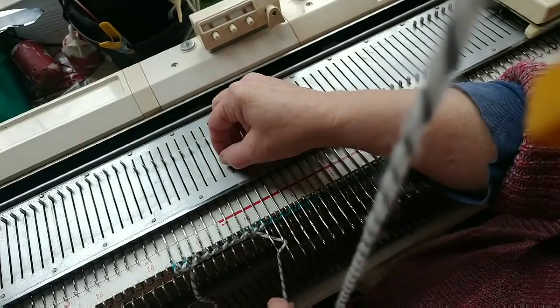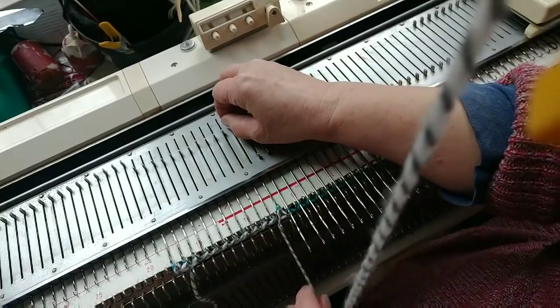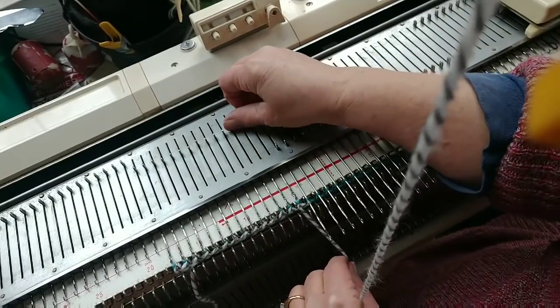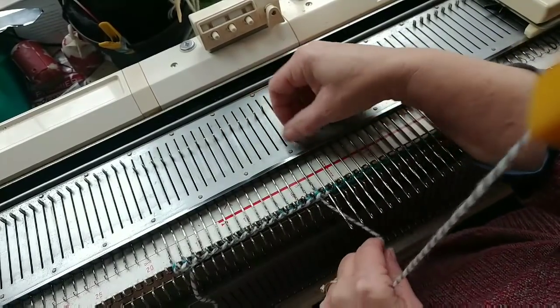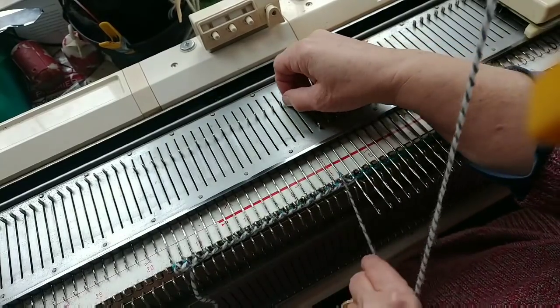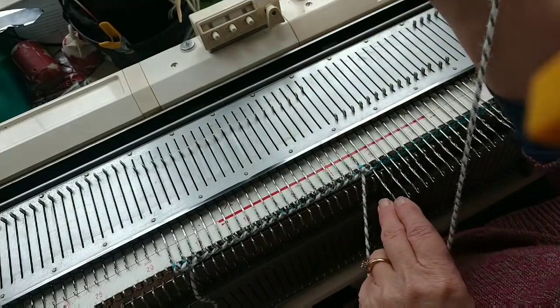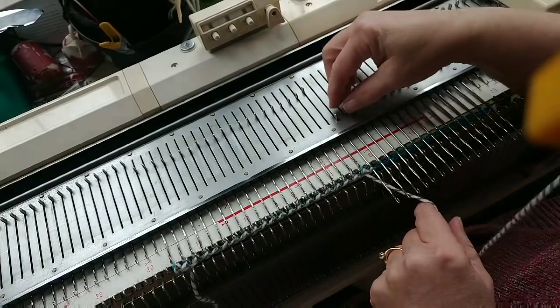I cannot just e-wrap — first of all, it's not going to be as firm as I want if I do. But I also need to be able to go straight into ribbing, full needle rib from here, and it does it better with the double e-wrap. In case you've never done it before, I do have a whole movie on cast ons, but we'll quickly review.